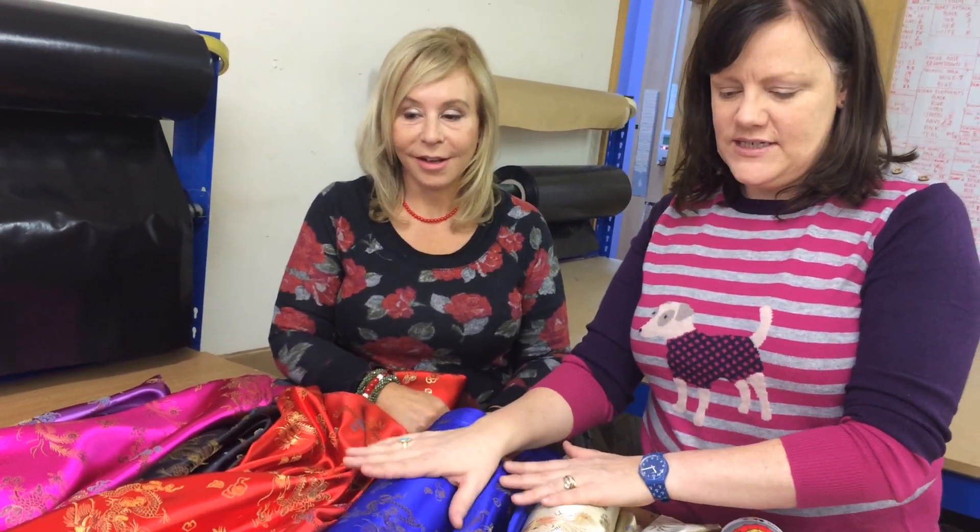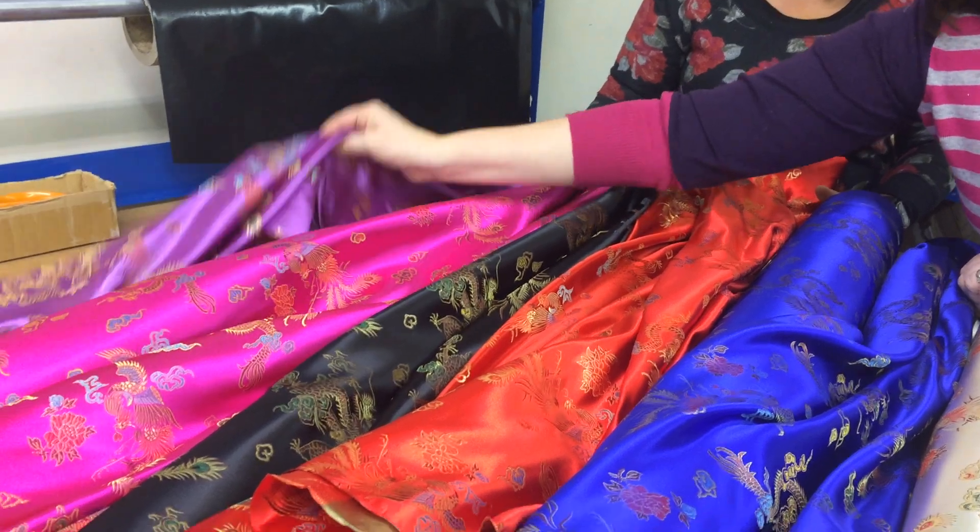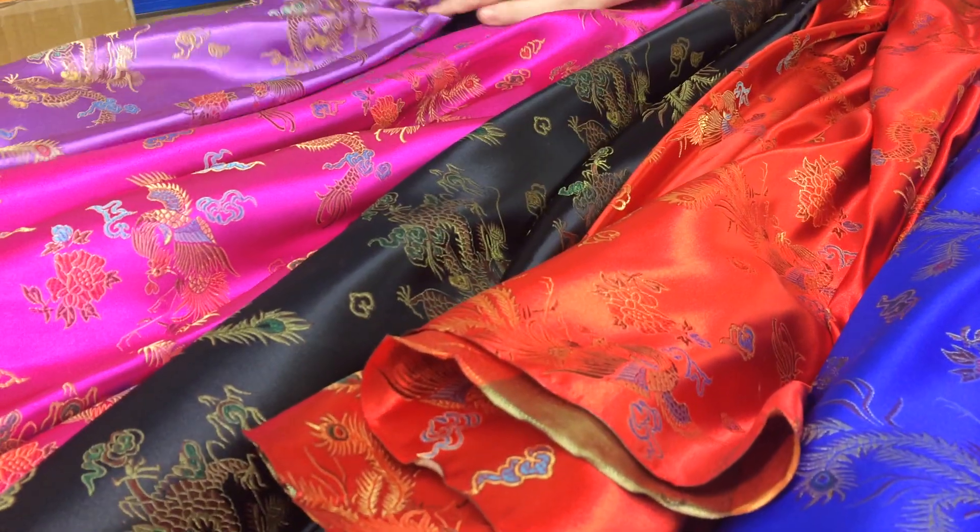And these are £5.69 a metre. And lovely satin prints. So let's do our party piece again. Sing yin hua le.